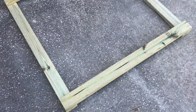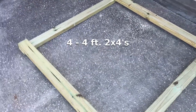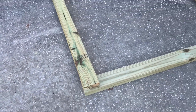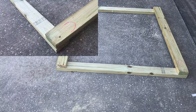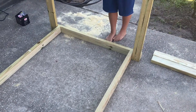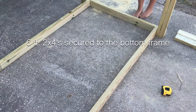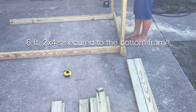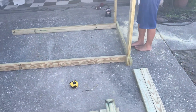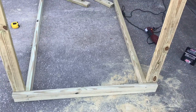Get four pieces of the four-foot two by fours, square them up, and drill two screws into each corner. This is probably the only part where you're going to need help holding the frame up. Take the six-foot two by fours and put them on the inner side of the frame on one side, screw them in, then turn it over and screw in the other two. This is what it's going to look like.